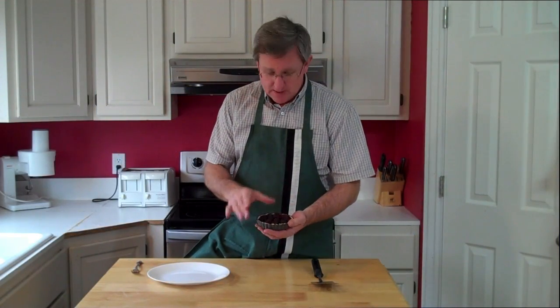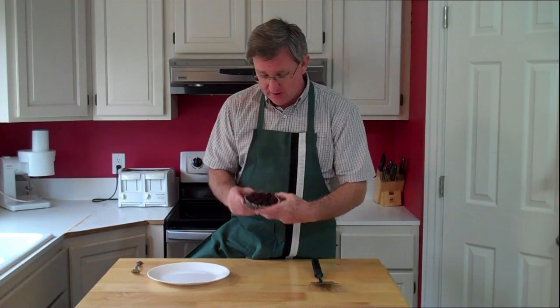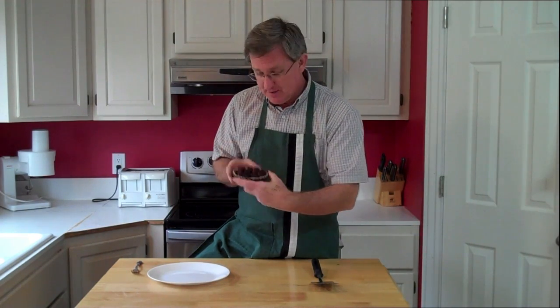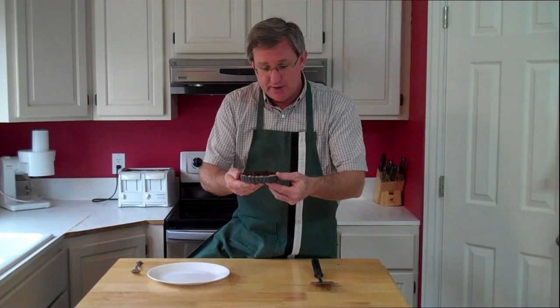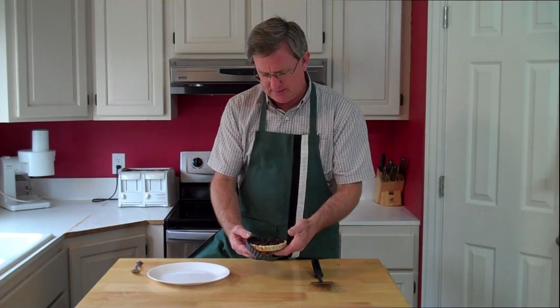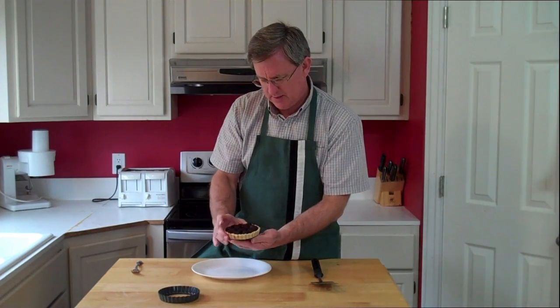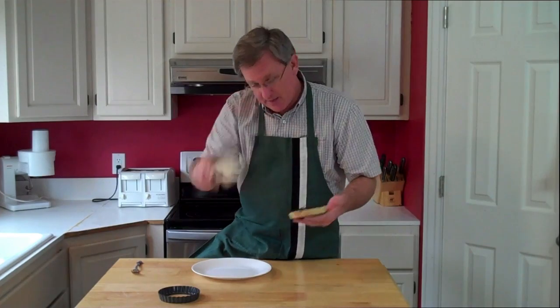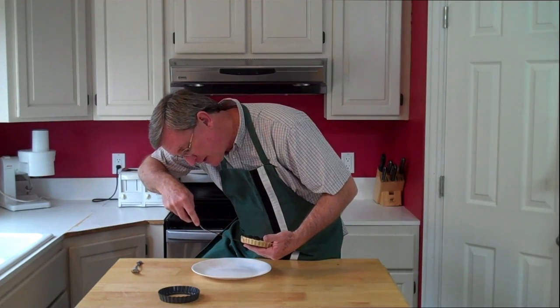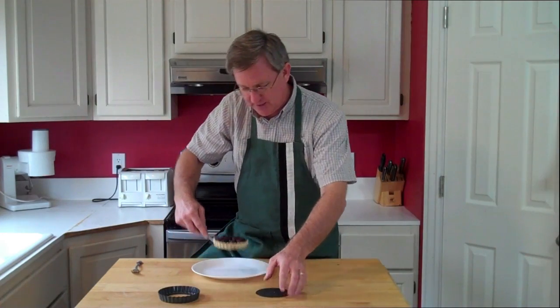Our tart has been in the oven — actually 22 minutes is what I baked it, at 375. You can see it right here. These tart pans I showed you in the beginning, the edge just comes off like that, and then I'm going to take a pancake turner — a nice thin metal one — and off it slides just like that. Woohoo!